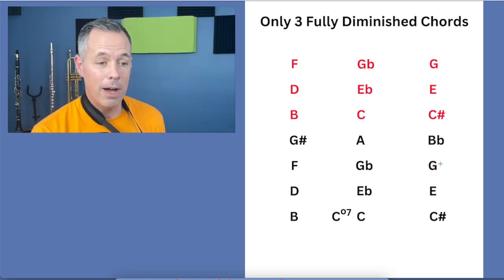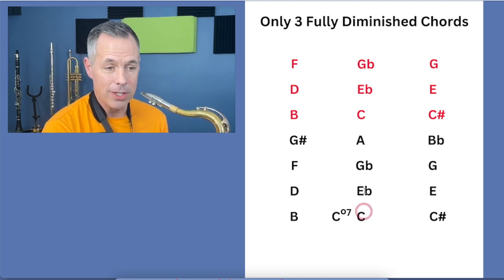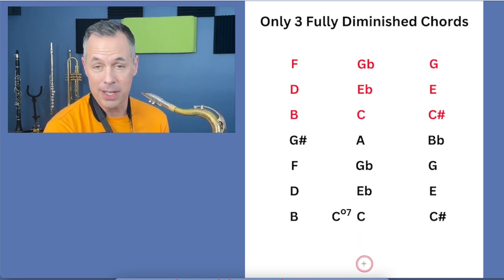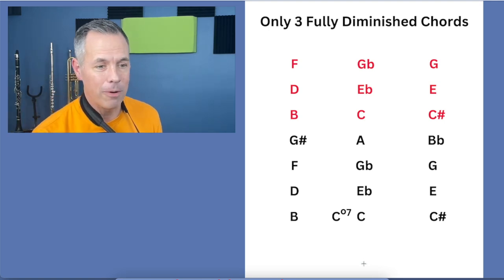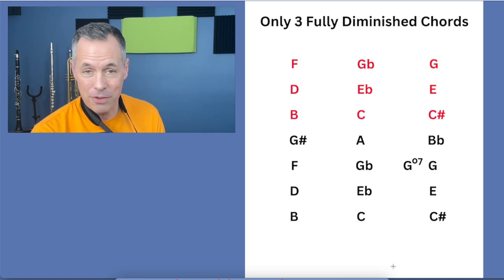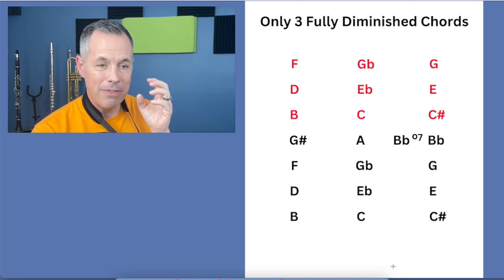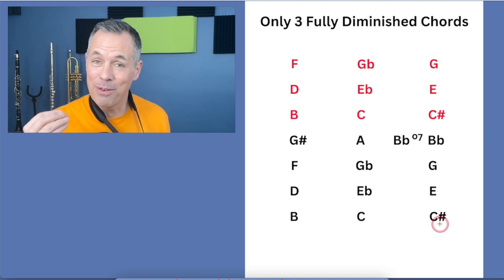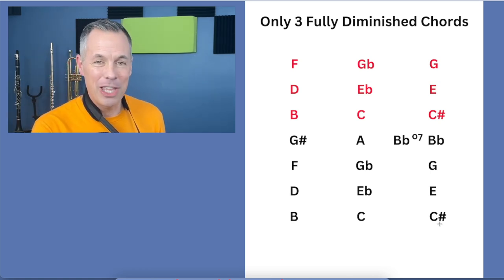Extend it above and below the staff — for example here's a C, but if I played the A below it, and then the next note below would be Gb or F#. Learning to play this across the entire range of your horn is really helpful. This C# fully diminished seventh, E fully diminished seventh, G fully diminished seventh, Bb fully diminished seventh — I'm showing you that multiple chord names can have the exact same notes. That is why learning just three sets of notes makes it something you can use in so many spots without having to learn a zillion things.